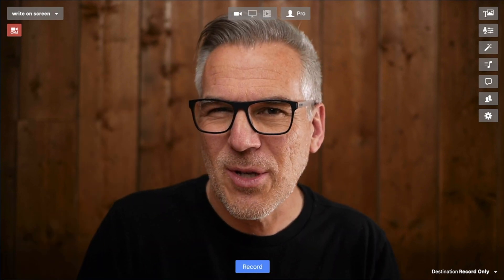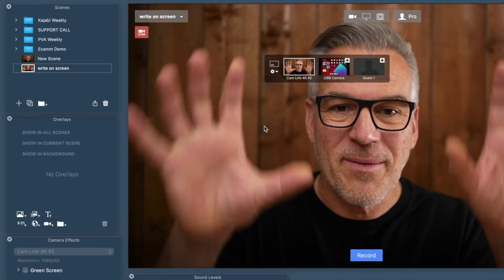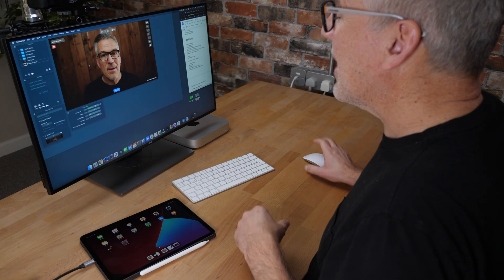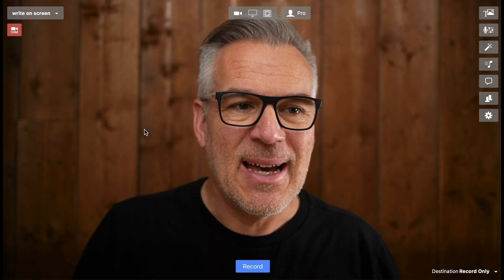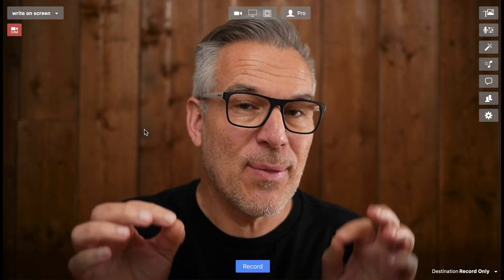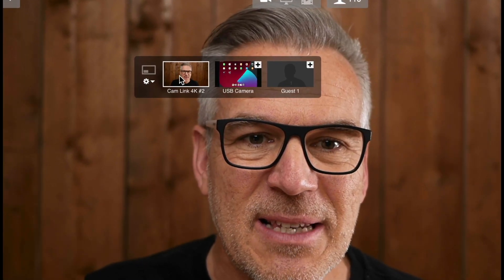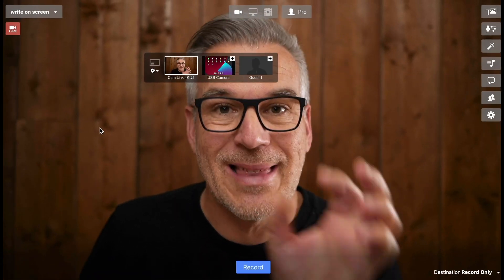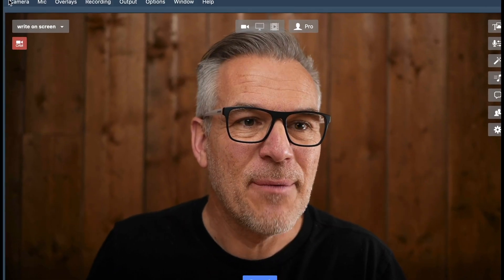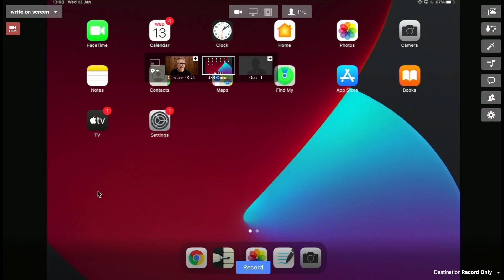I'm going to assume you know what you're doing with Ecamm and just get into it. The way this works: I want myself to be the background, and then I want to bring in the feed from my iPad as an overlay. Because we've plugged this in via HDMI, Ecamm is now going to see this. Notice up here — this is my Cam Link input, called 'USB camera' with the little converter I've got. Under the camera menu there it is — USB — and just to prove it's coming through, there's my desktop coming through from that.